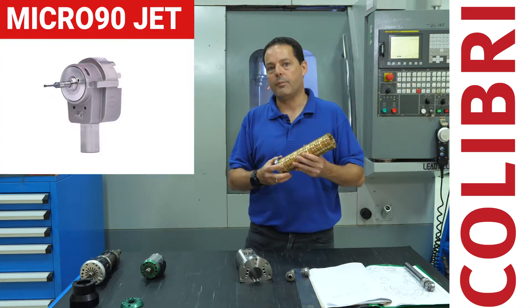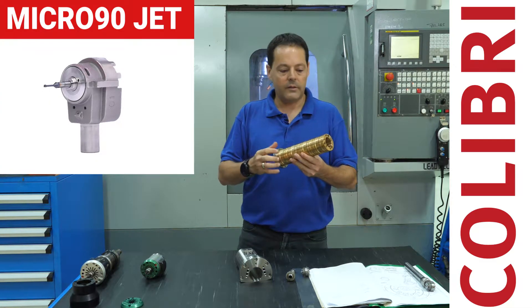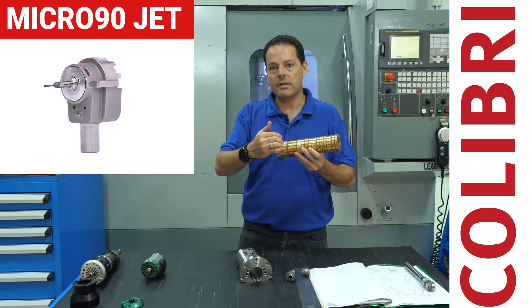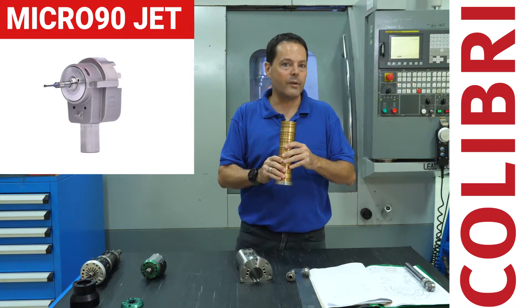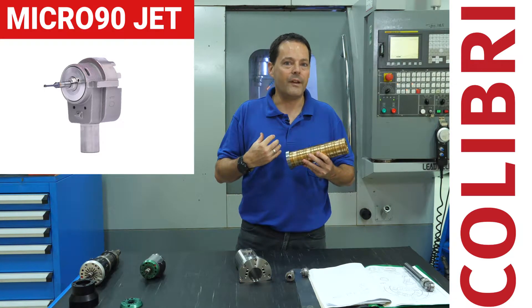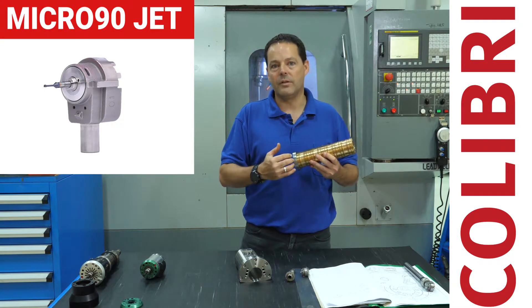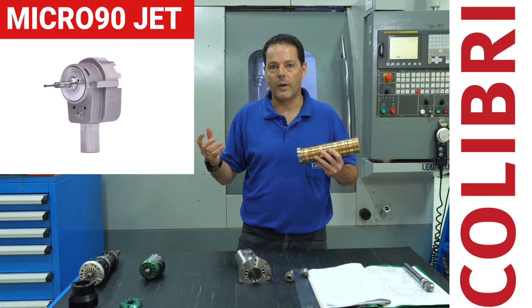Another complexity with this type of product is that you have very long products that need to be machined on a turning machine, but you also need to use live tools with very small tools. In order to solve this problem, we — as customers — developed our own solution, and now we sell it worldwide.